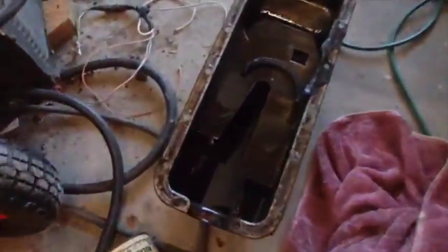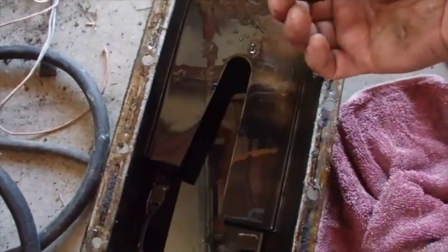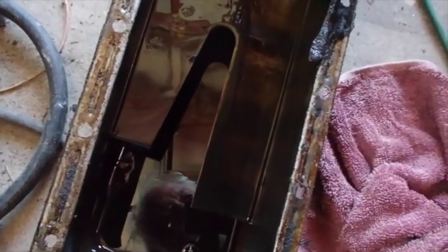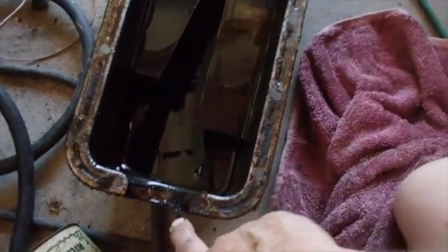I got it out, and by the time I got it out, the seal that's supposed to be in the back was laying in the oil pan. I'm not sure if it was in the right place — I'm guessing it probably was and then it flopped out as I was removing it. I don't even see a seal in front.